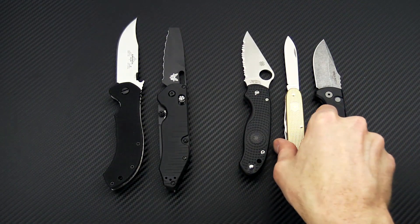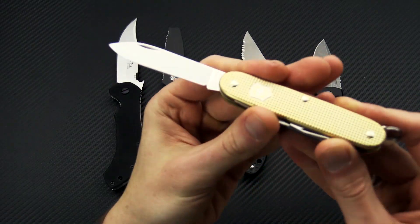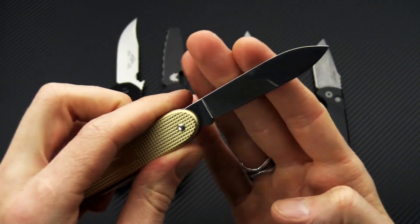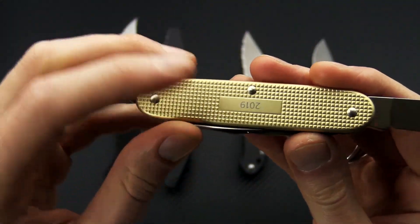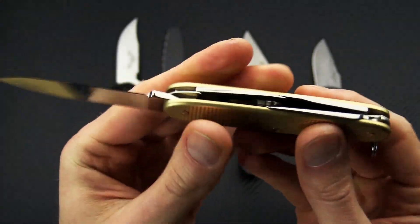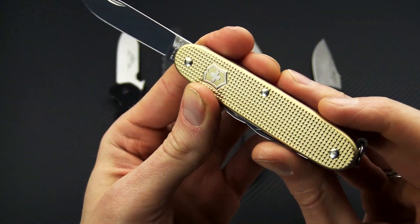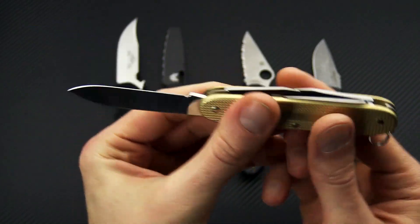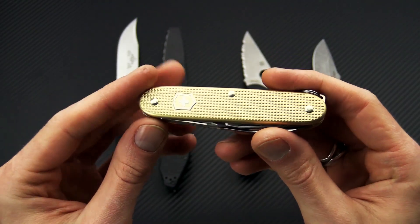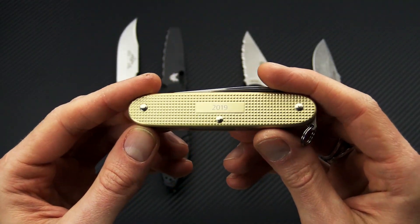Next up we have the Victorinox 2019 limited edition ALOX color in champagne — this is the ALOX Pioneer. You can see it's got the 2019 engraved on the back panel with nice champagne colored ALOX handles. We've got this in the Pioneer, the Classic, and the Cadet, available while supplies last.